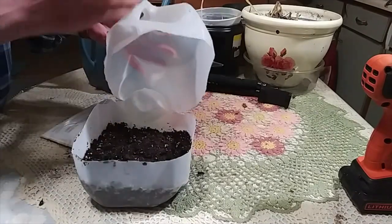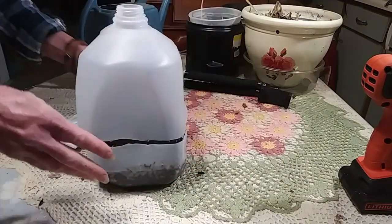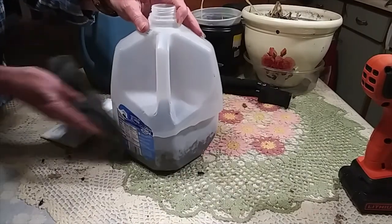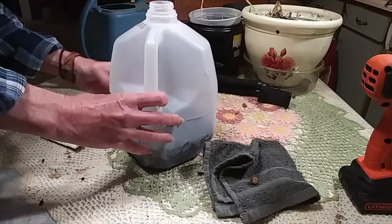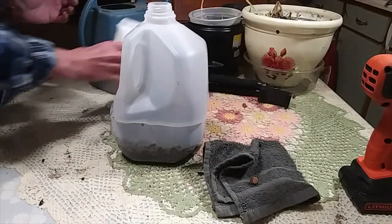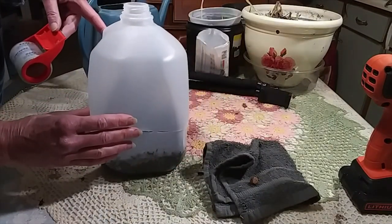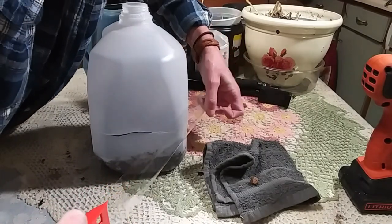You can start anything like this — it's a really great way to start your spring and summer seeds. I love doing this. You can save these jugs and keep using them over and over again. Get your seeds all covered up, push this down, close that up, and make sure it's nice and tidy around the edges.